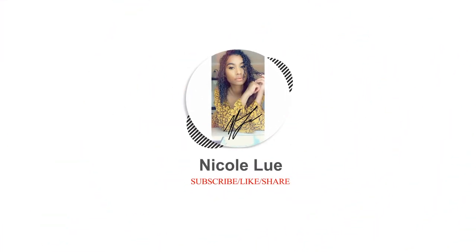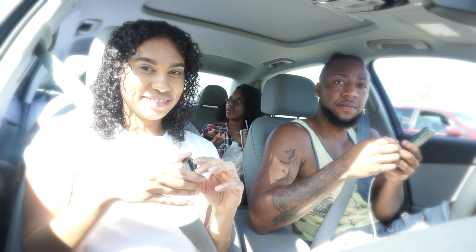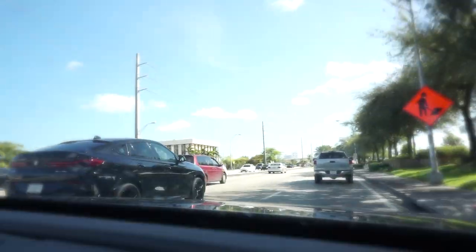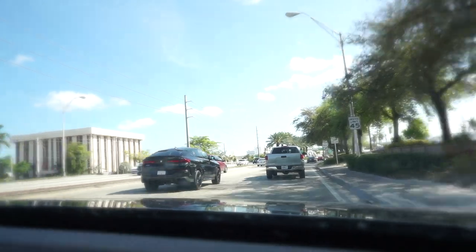Hey, welcome back! This is me and my friends just hanging out. I figured I'll do a voiceover in certain parts because it beats just sitting here in silence with sped-up music. Here we go.